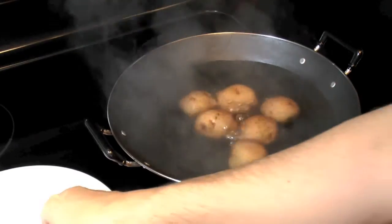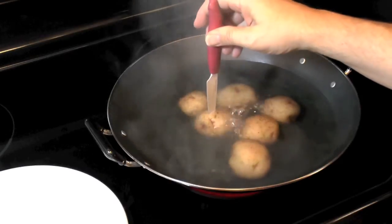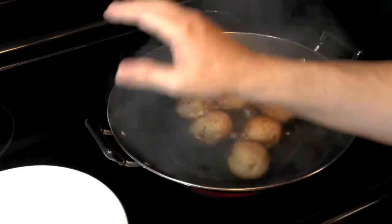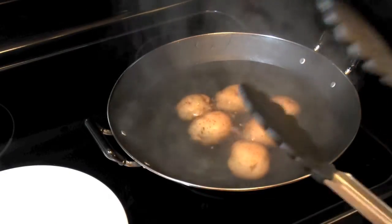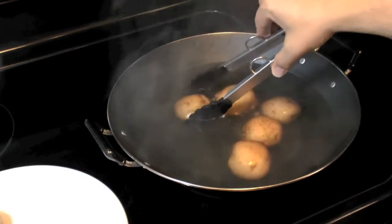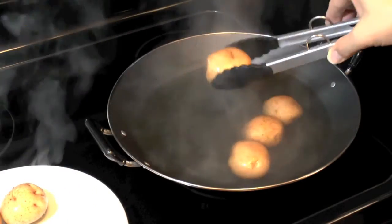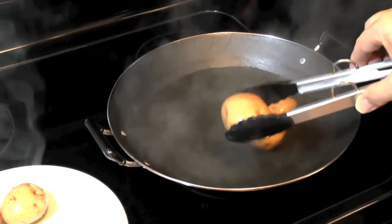Let's check our potatoes. The knife goes in and they slide off, so basically they're done. You can cook them a little bit more if you want them softer, but I want them to be firmer — they'll continue to cook a little with the heat they're retaining. We're going to take them, put them on the plate, and let them cool off enough to handle. We're not going to cool them completely because this is going to be a warm dish.